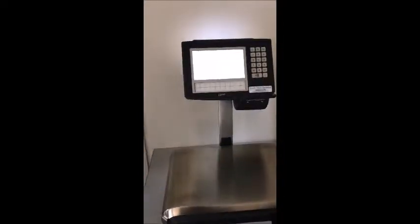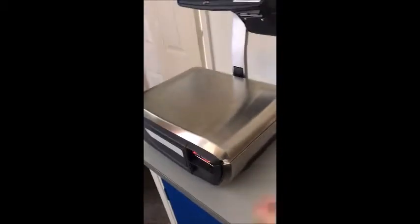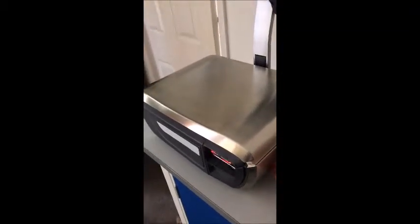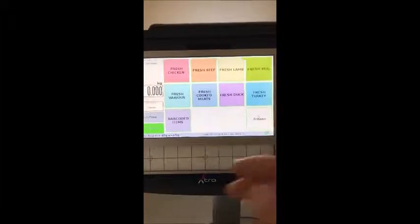OK, here we go. So we are at the product now. This is the TIL slash label system we do. We've got two printers — we've got a receipt printer here on thermal paper, and we've also got the main body of the scale and the label printer here, which can come out and in. So to use the scale, you're just going to touch what you see. This is set up for a butcher or deli, but it can be tweaked for any type of business.